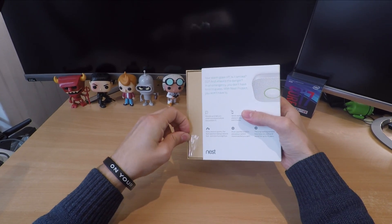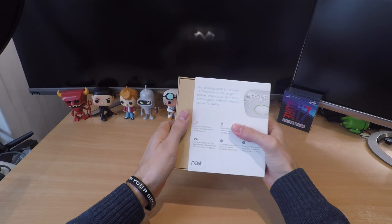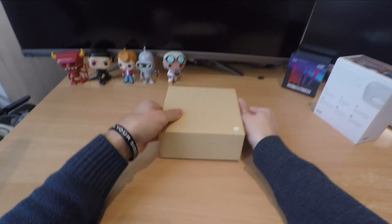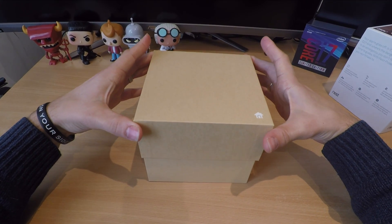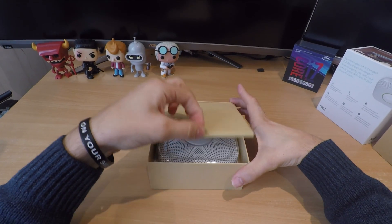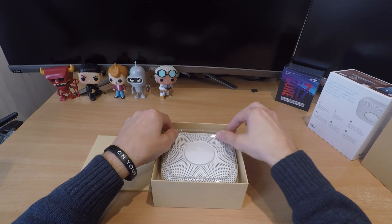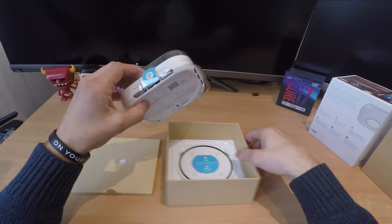This is a Wi-Fi compatible smart smoke alarm with a built-in microphone, built-in speaker, and a self-testing system. It also has split spectrum sensors that allow it to detect the difference between fast and slow burning fires. It has a built-in 10-year capable carbon monoxide detector as well, so as well as detecting smoke and fires it's also capable of detecting carbon monoxide, which the Netatmo smart smoke alarm is not — so that right there is a reason to purchase this one.